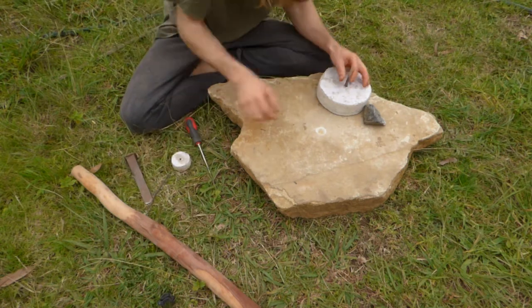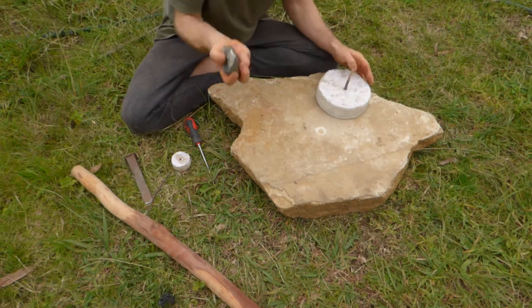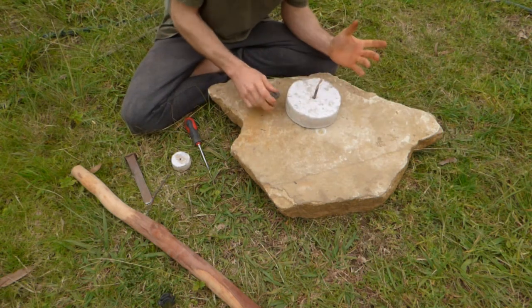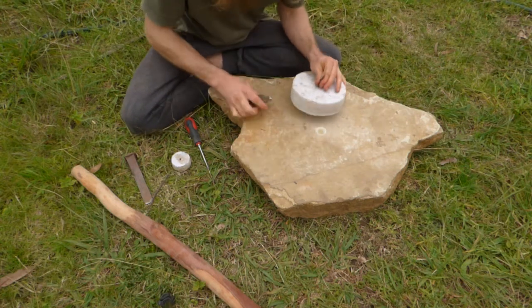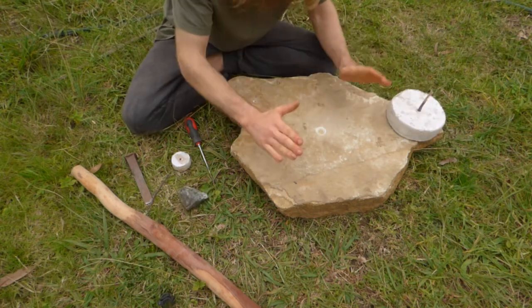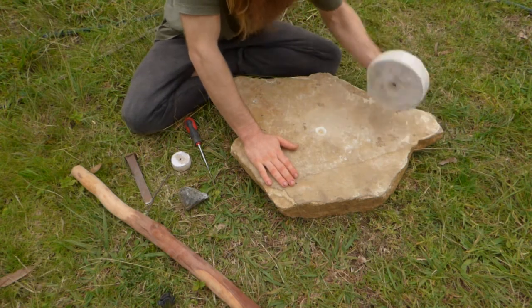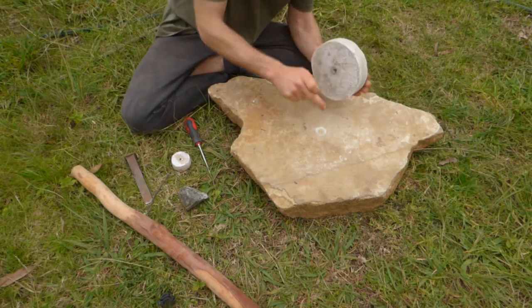The next one I used this. However, there's a ratio to the central hole for the size of the object. Obviously the larger the object, the heavier it is, the more oomph you need to push it. So a small hole like this wouldn't really work for something of this size.